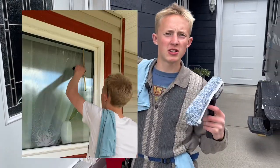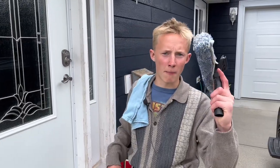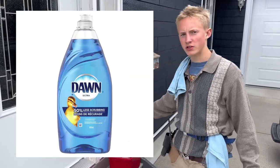What's going on YouTube? Today I'm going to be teaching you how to clean a window so you can make your first thousand dollars in sales today. All you're going to need is a mop, a squeegee, a towel, and a bucket full of soap.